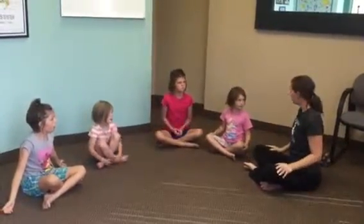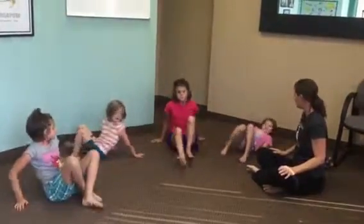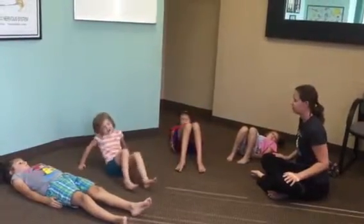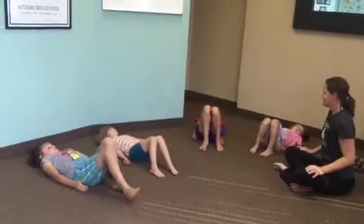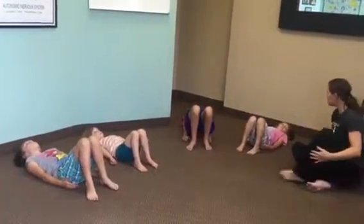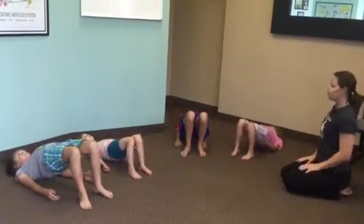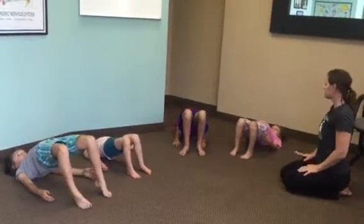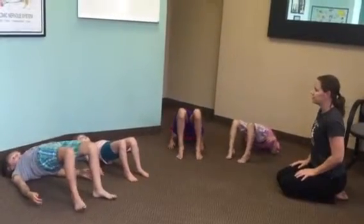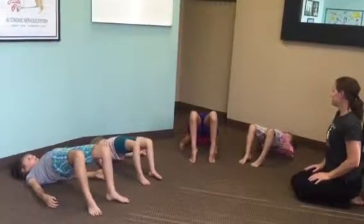I want you to lie on your back for bridge pose. Arms at your sides, bend your knees, feet are on the floor. Lift your hips up to bridge pose. See if you can lift your hips just a little bit higher so that a really tall sailboat can slide right under. Make sure you're breathing.